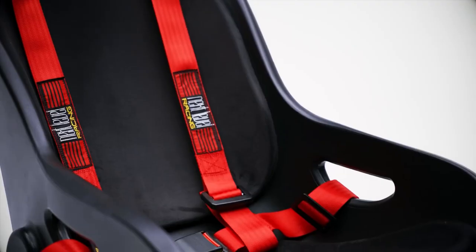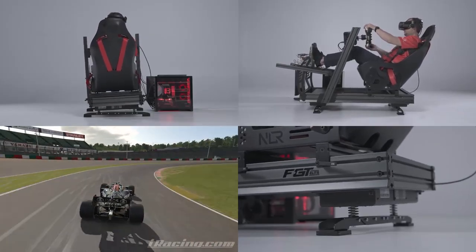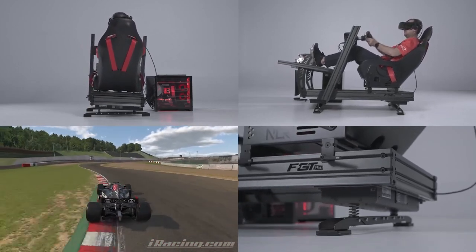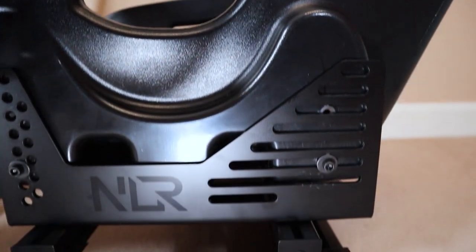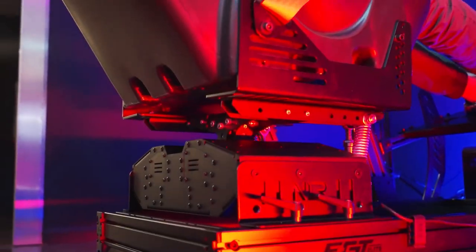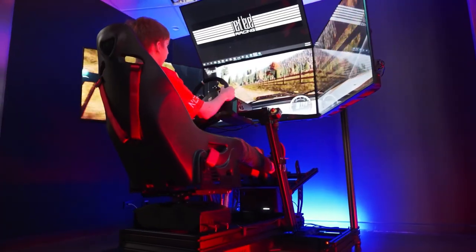The seat also features cut-outs for a four-point harness, so this can easily be added if you want to use it with a motion platform. The seatbelt provided by Next Level Racing was initially designed for use with the GT track, so if you're of a smaller build you'll need to get creative with the mounting points as the harness is a little too loose. For the most part this can be fixed by using lower bolt points on the base profile rather than the seat brackets. If you're lucky enough to own the Next Level Racing Motion Platform V3 and/or the Traction Plus platform, you'll be pleased to know that the FGT Elite works seamlessly with both of these add-ons.